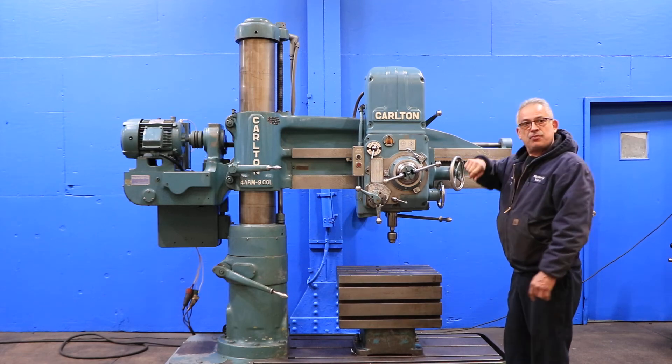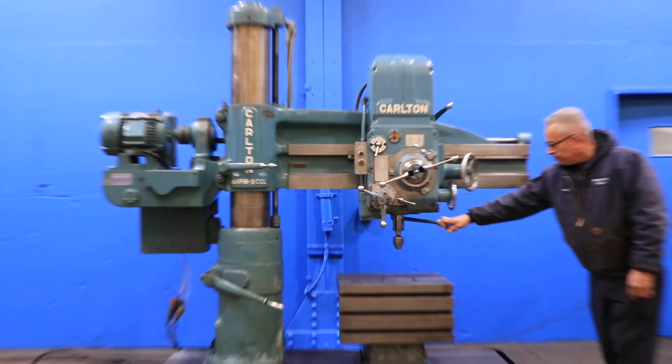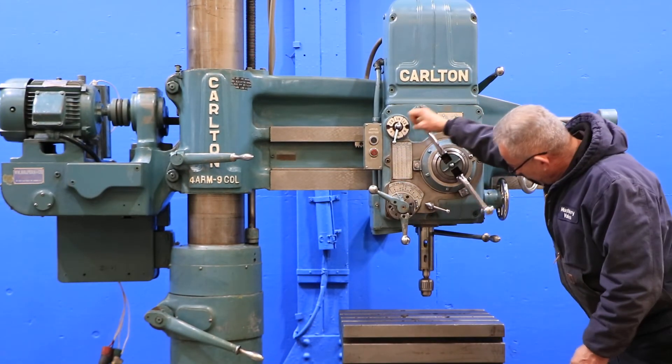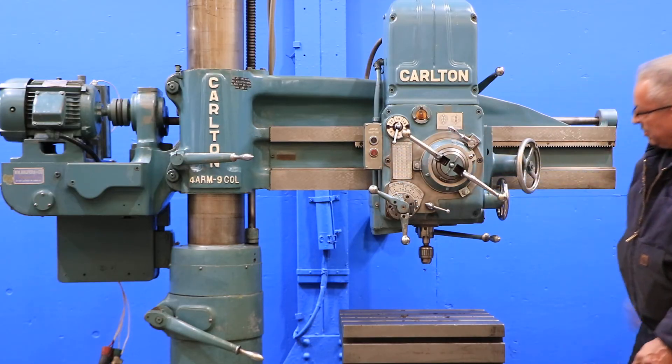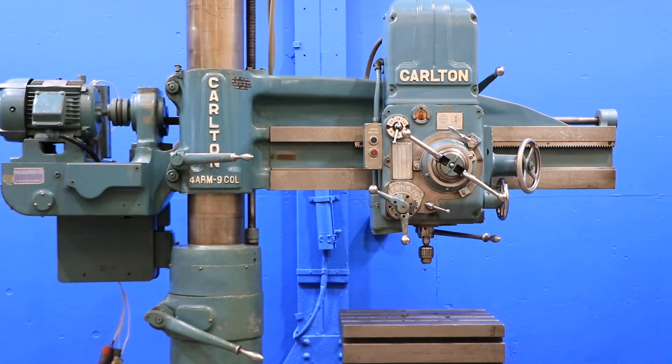The machine also has a T-slotted base and a T-slotted table. Nice and quiet — there's the quill. You have a drill chuck that's in the spindle. Thank you for watching our video.